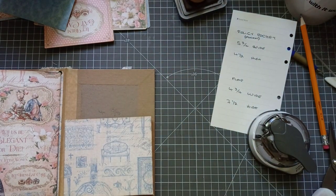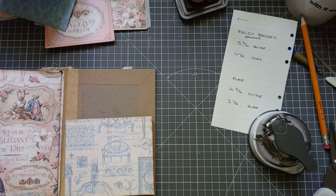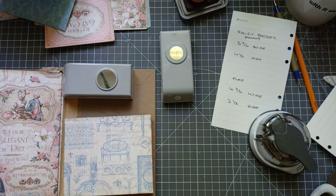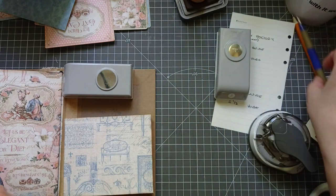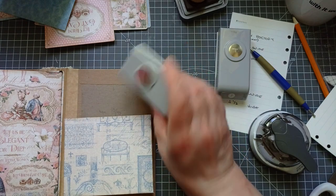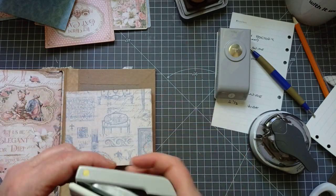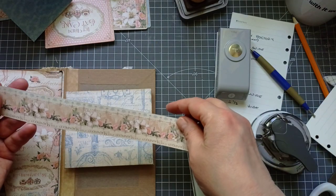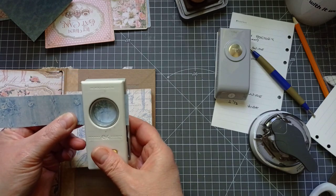I'm going to grab my one inch circle punch for that. If you're just doing it from your designer paper, you'll need about three layers — and because I've got lots of scraps, that's what I'm going to do. I'm going to punch six all together. You could use any old piece of card and one layer of paper.